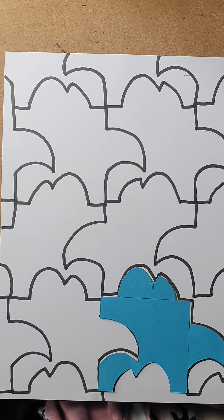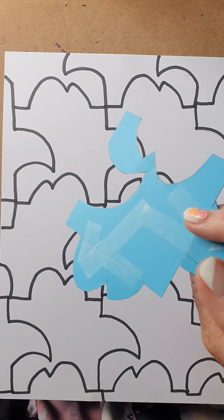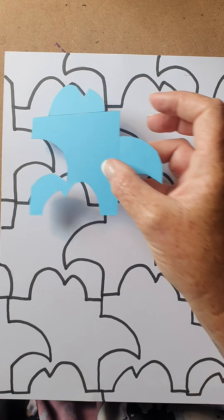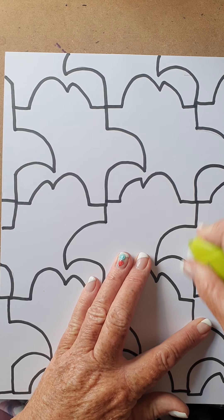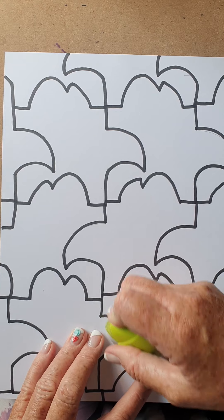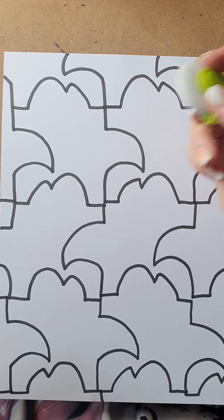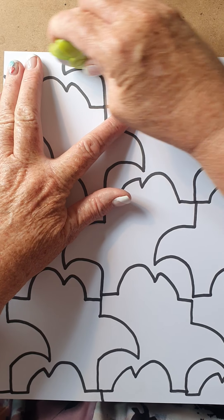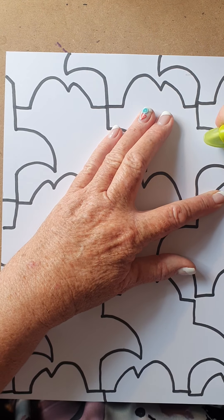This is called tessellation — you would have done this in maths. So the first step is to do this: stick it together and start drawing your patterns. Don't forget to carry on with the outline — don't leave it open so that there's a plain border around your page. Make sure it all fits together nicely. Then I want you to color or complete the drawing by outlining with your whiteboard marker.